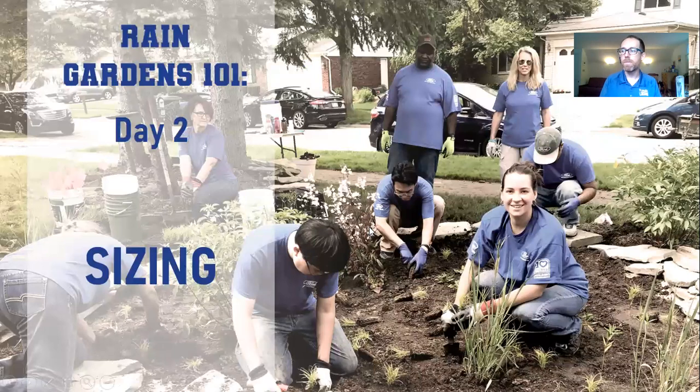Without further ado, I'm going to get into day two's topics. We're going to start with sizing, do a little bit of styling, and then talk about digging our rain garden. Then you'll be all set for next time when we talk about plants. I hope after yesterday you were able to get out with a tasty beverage and explore your yard to try to pick a spot, so you can follow along with the sizing activities today.